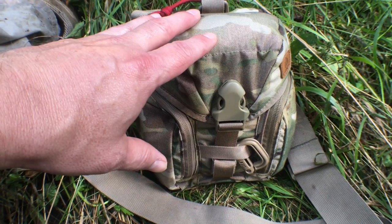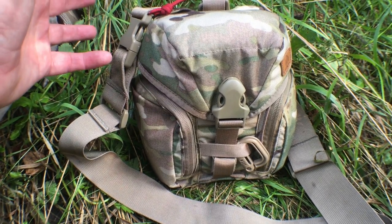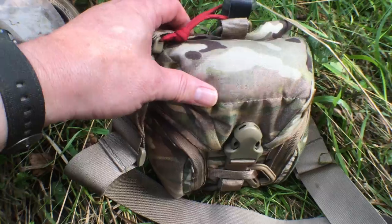It's 500d Cordura with FastTech buckles and quality zippers. It's built to last — a nice piece of equipment, really built well. And the price is not too bad, under $55 if you can find it online.